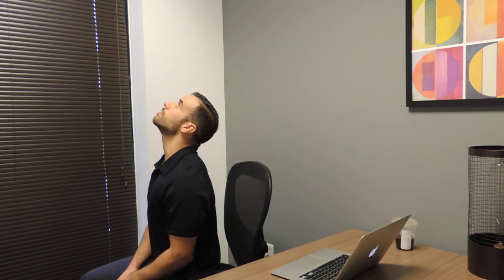Upright posture, shoulders down and back, slowly looking at the ceiling, bringing my head back to the neutral position. We want to do this for 10 reps every hour.